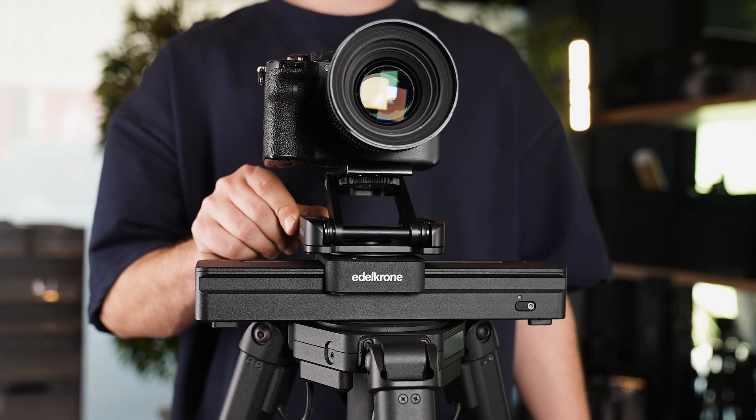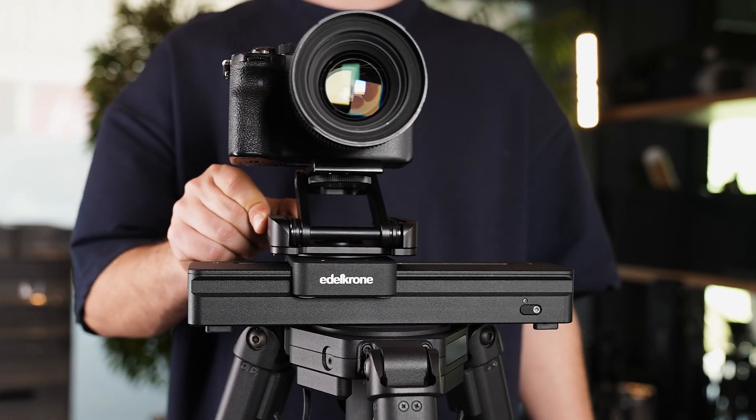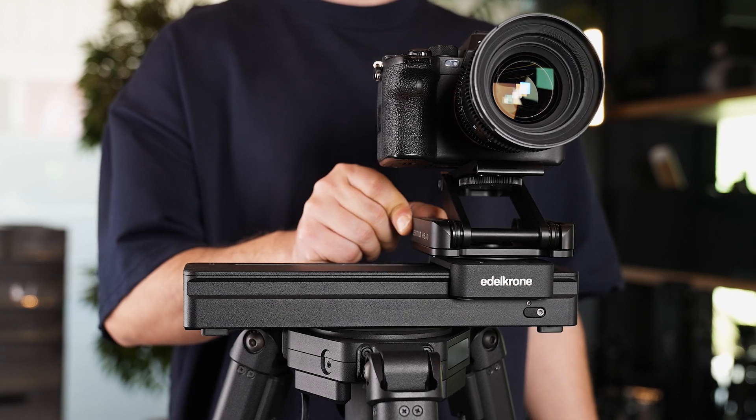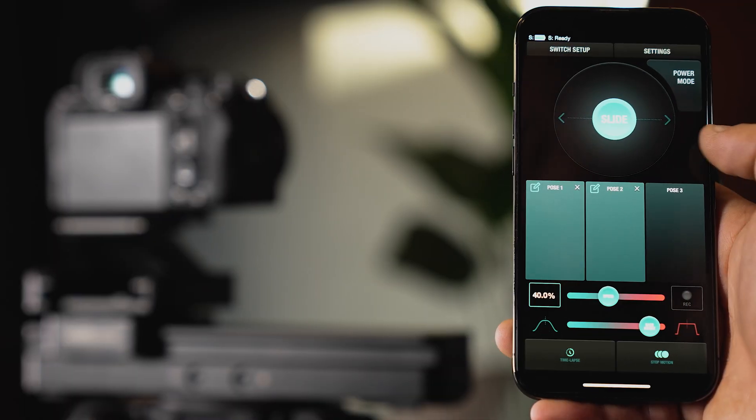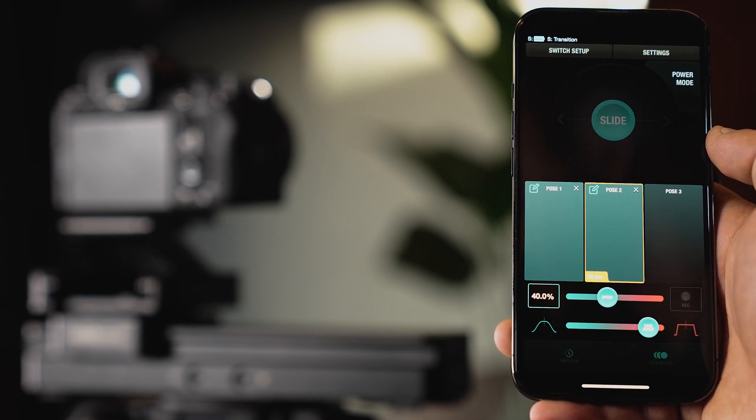You can slide SliderOne with your hand. This movement is not for filming but only for teaching the position. You can quickly move it to the desired position and save that position with the Edelkrone app. Then it is possible to move the slider to that position with its motors.